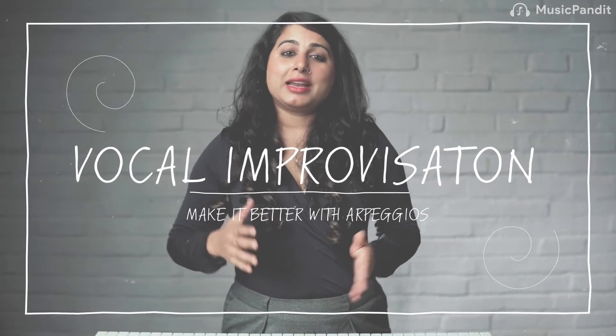Arpeggios are a group of notes that are separated from each other and they're not in a sequence. This is a really good exercise for you to know so that you can use these types of jumps when you are doing vocal improvisation. Let me show you what a typical arpeggio sounds like.